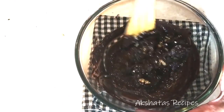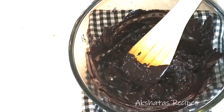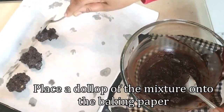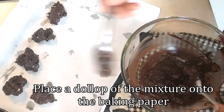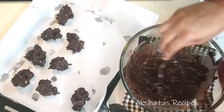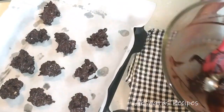Give everything a nice mix, making sure all the walnuts are nicely coated with the chocolate. Then just scoop up dollops of the mixture and place them at a distance of at least one inch from each other on the tray.